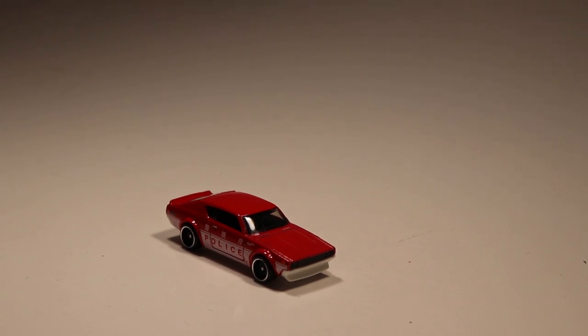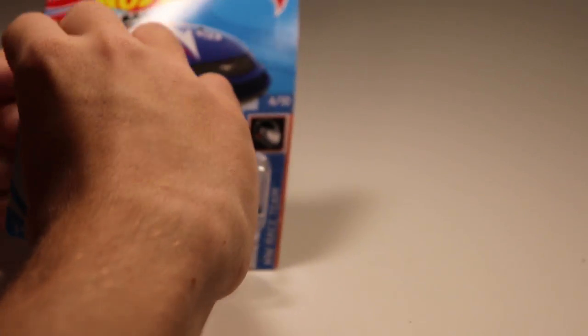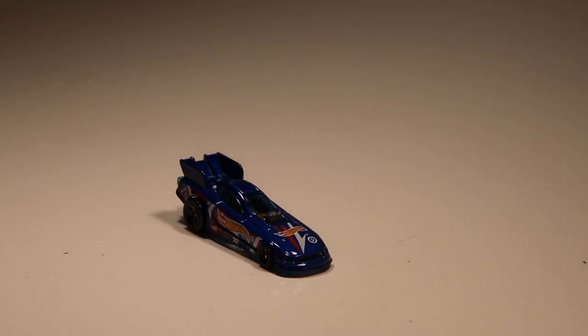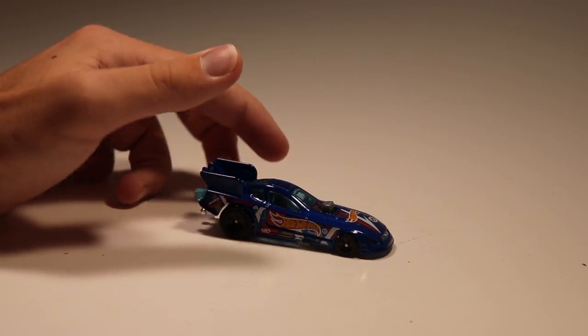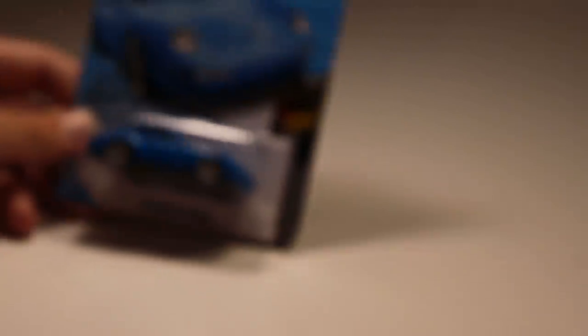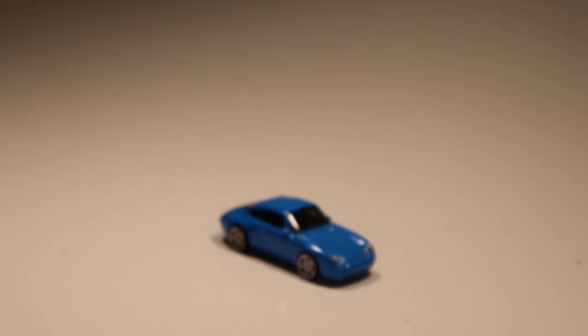We're getting to the end here, guys. We've got the Mustang Funny Car from the Hot Wheels Race Team series with the Race Team paint. The Mustang Funny Car could be fast — it's a drag car so it should be designed to be fast, and it's decently heavy, so I think it could put up a fight. Next up we've got the '96 Porsche Carrera — it came out earlier this year in white and now it's back in blue with white wheels, looking very clean.